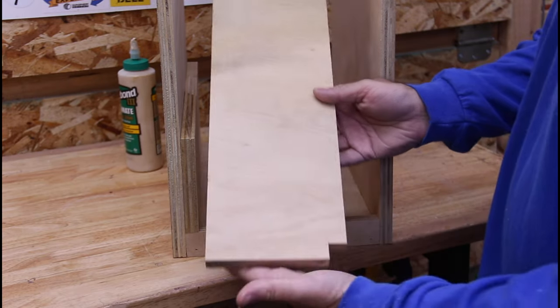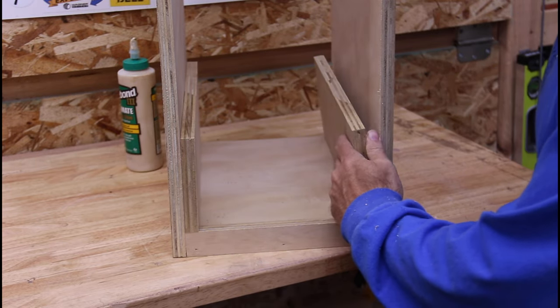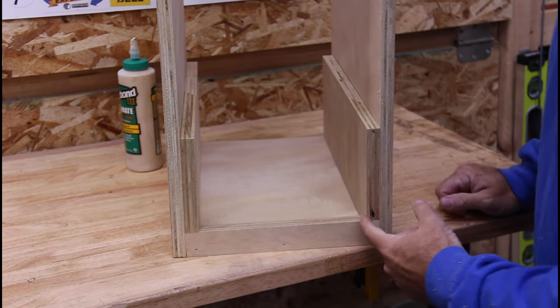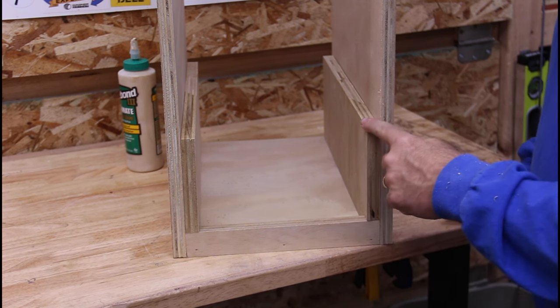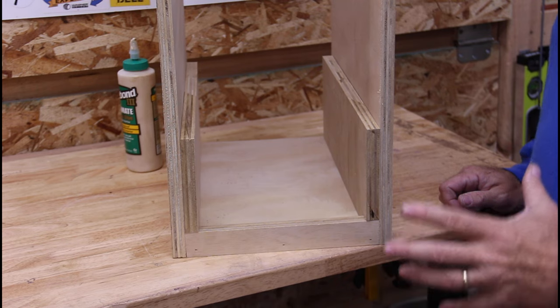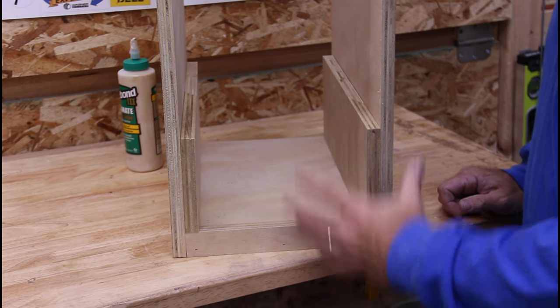I created these little spacer boards out of scrap with a notch for the front lip. They give me the correct spacing — there has to be five and a quarter inches between the lip and the next shelf, because a case of soda is just about five and an eighth inches tall, so it can slide in and then drop down.